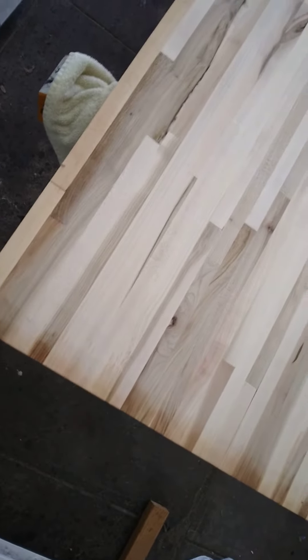Here is the butcher block before I'm putting the tung oil on it.